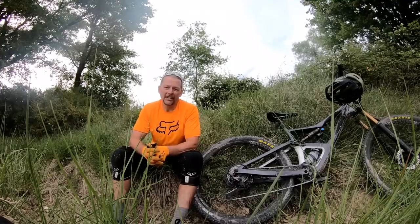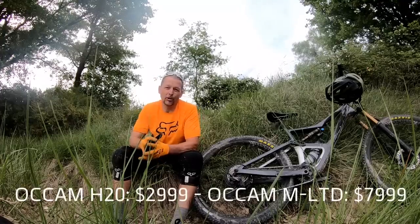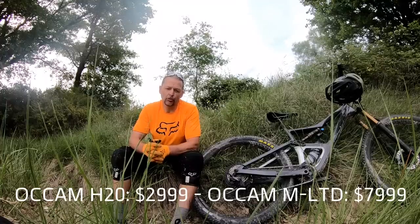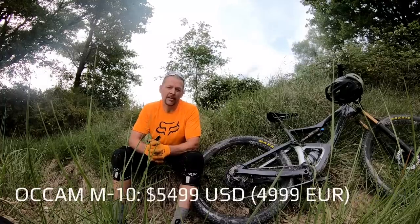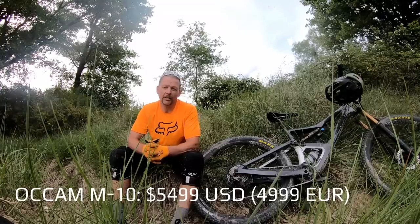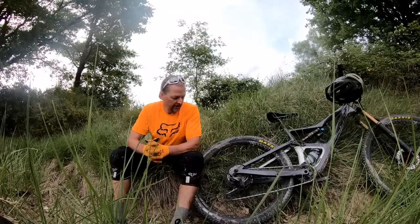Looking through the range, it kicks off at around $3,000 with the alloy versions and climbs all the way up to almost $8,000. The bike we've been riding here is the M10, which clocks in at €4,999 — it's a very well-specced bike.